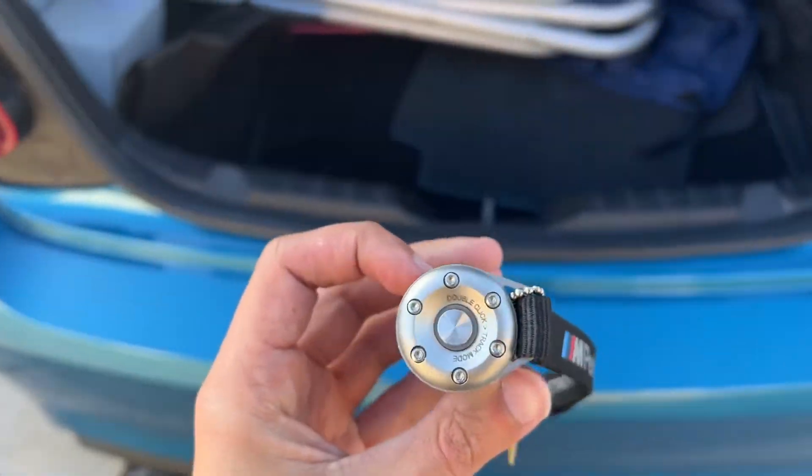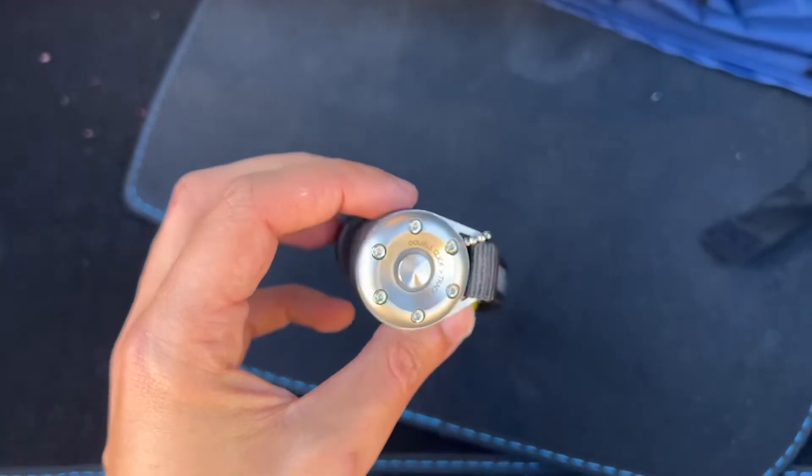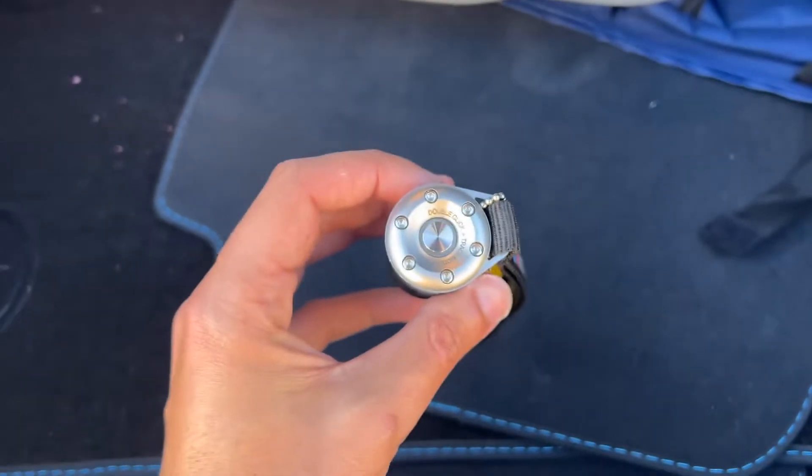First, change the battery in the remote. But if you click it and it flashes twice and doesn't do anything, that means it is disconnected — it's lost connection.